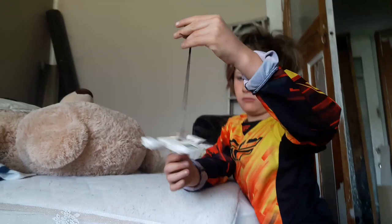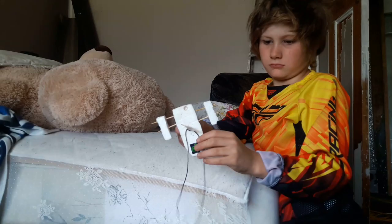Hi guys, in today's video we're going to be teaching you how to make a ski — one of these things.